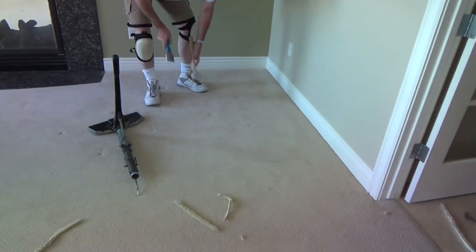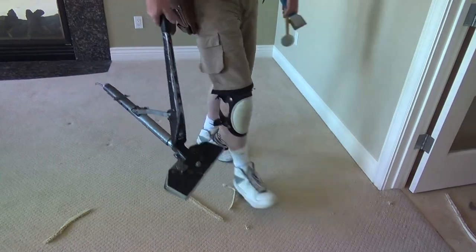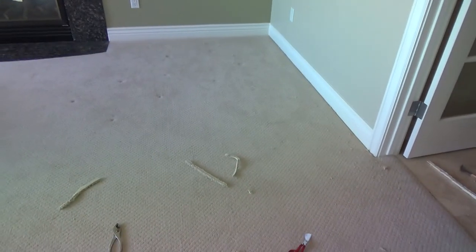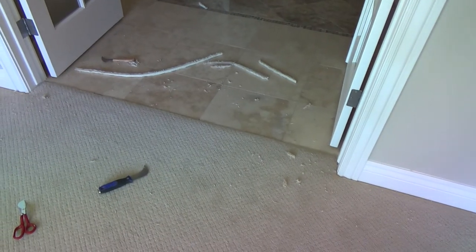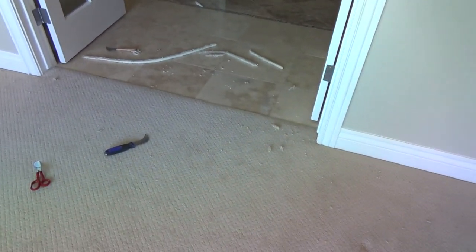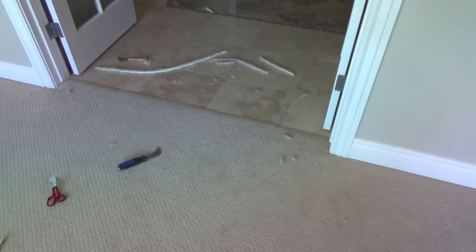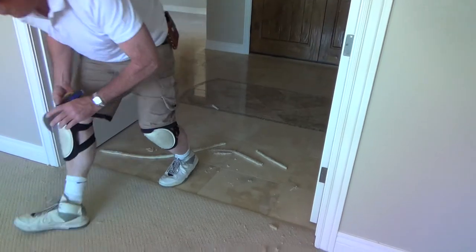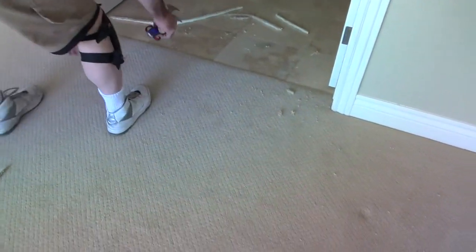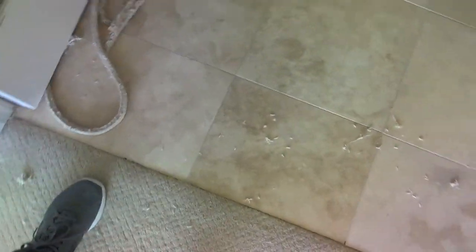It looks like he's done with this room. Let's go do the other room and we'll clean up after. See how nice that looks? If you think you've got the energy and effort to do that — could an average Joe do this? Well, you're going to have to be careful and spend a little bit of time on it. Yes, I think you could — you'll just have to decide for yourself.